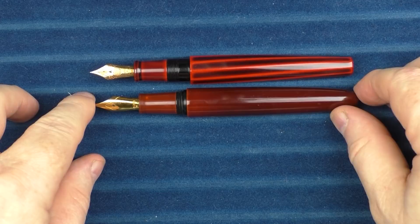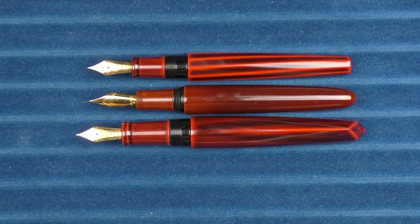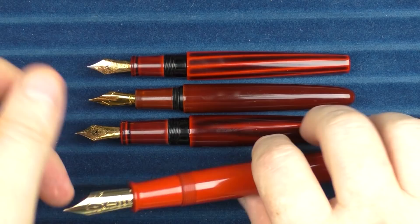In regard to uncapped comparisons, here it is with the Wancher, then with the Nakaya Dorsal Fin 2, and here it is with the Namiki Emperor.